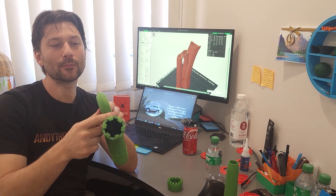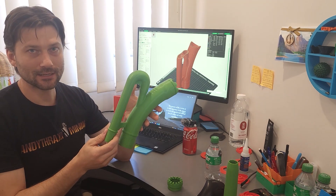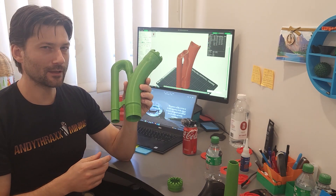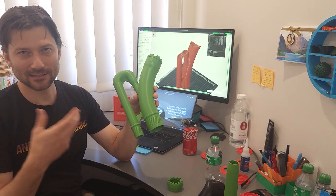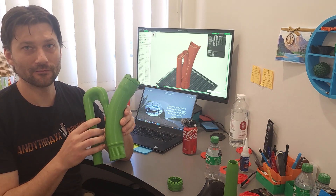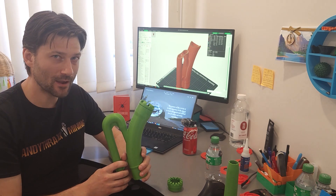This just prints up absolutely beautifully. It's printed in ABS plastic because it's cheap and good for prototyping. I would recommend using ASA plastic — it doesn't smell as bad and it's basically a UV-proof, high-quality version of ABS. You can absolutely print this out of PETG as well.